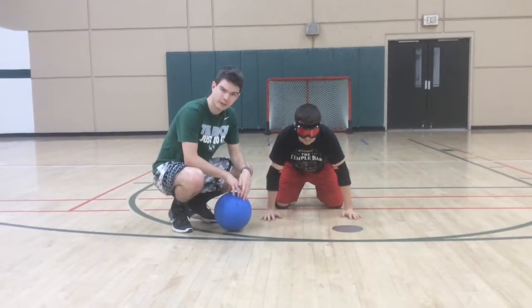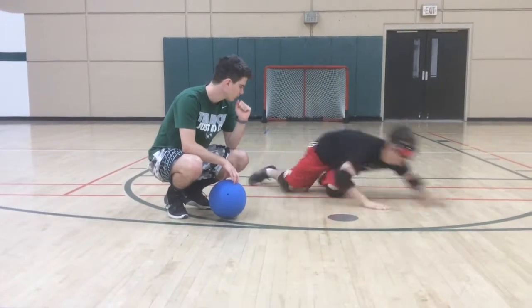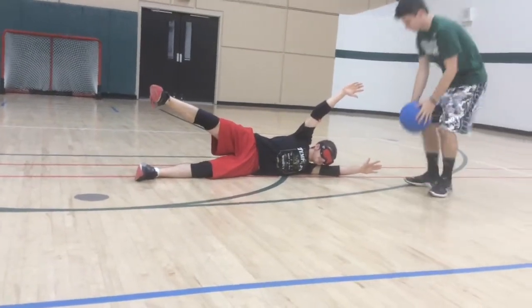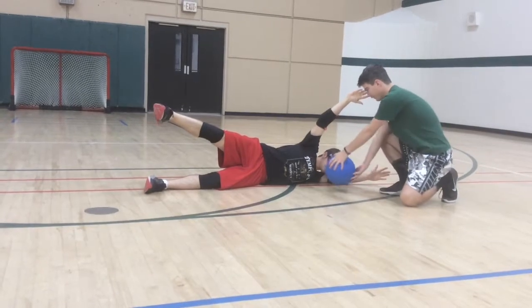Now my friend Josh is going to show you what you should never do in a dive — this is the worst technique you could possibly use. The first and probably most important thing is that his head is right in front. So when this ball comes, it hurts, and it's going to hit him right in the face.